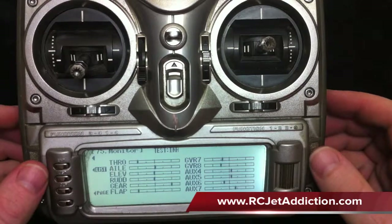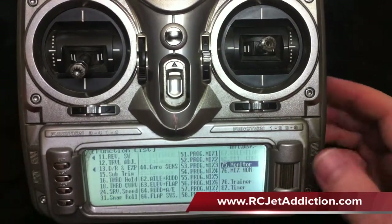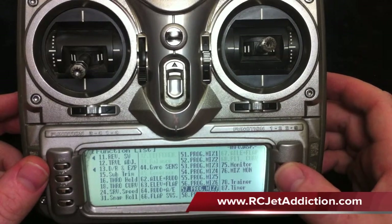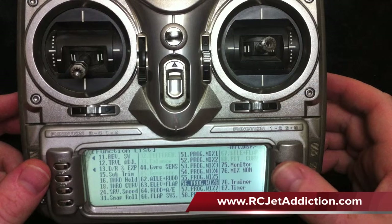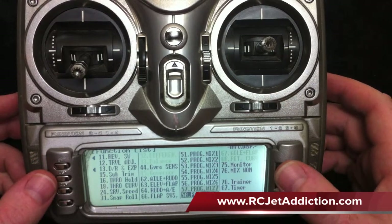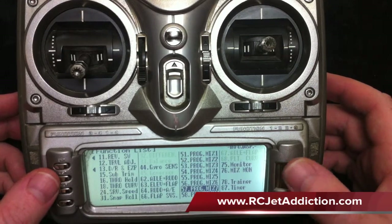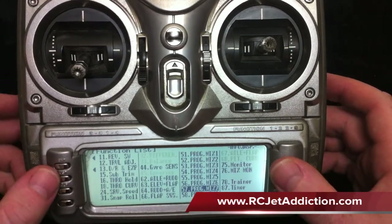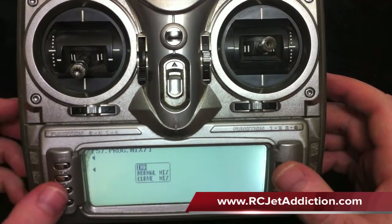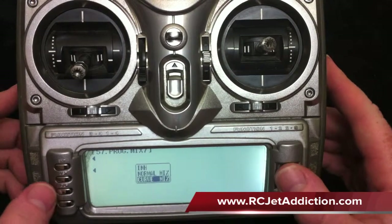The next step is what we call stick priority mixing. We'll go to program mix 6 — mixes 6, 7, and 8 will do this. I normally choose 7 and 8 because I like to put them at the end of the list. Go in here and activate it. Here we have a selection: it's a normal mix or a curve mix, so we're going to use curve mix.